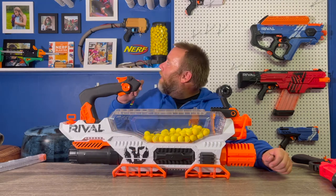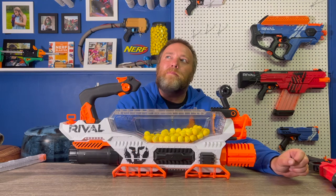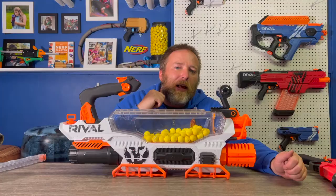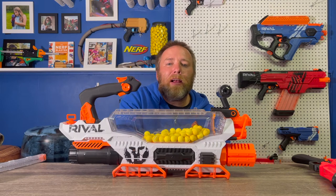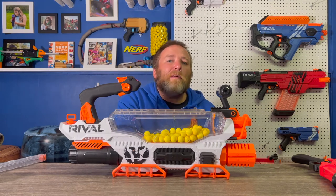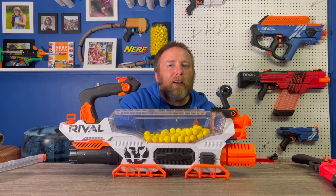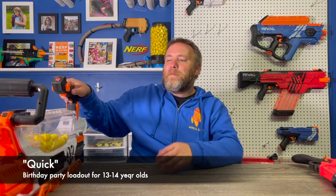Last up, I'm also going to take the Jupiter with the 3D printed proton pack blaster. It fires 20 to 30 balls per second, and the proton pack holds up to almost 500. That one was a hit at the last birthday party — both to fire and to be hit by it. So that's a quick overview of all the blasters I would bring to a party for the 13 to 14 year old range.